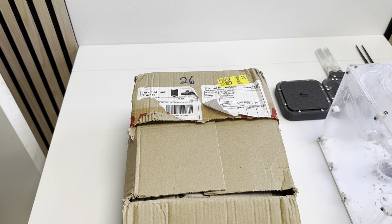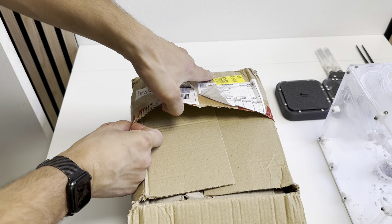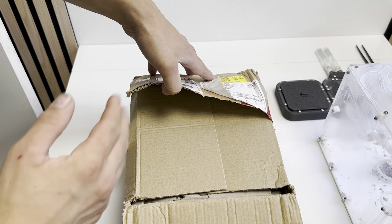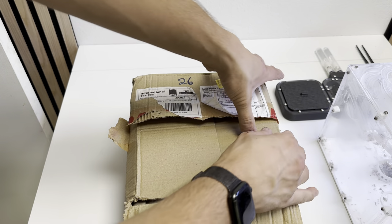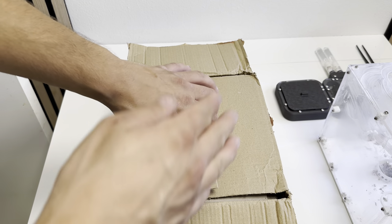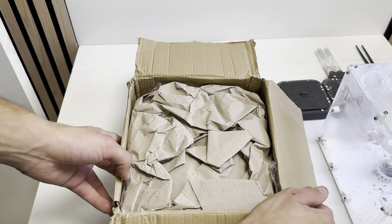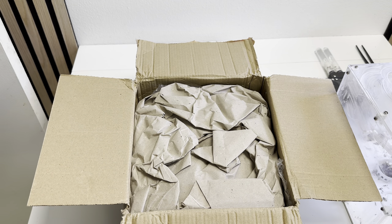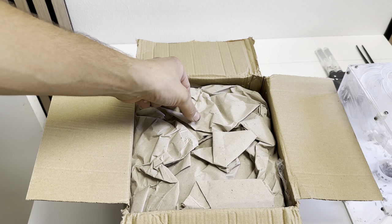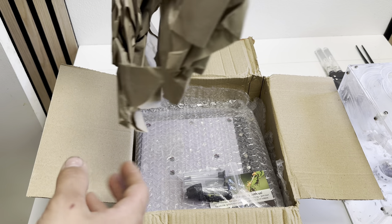Hello everybody and welcome to today's video here on the channel, where we will be unboxing my first ever product from Ant Farm Supplies. This in here is, as far as I believe, a nest. The reason I'm doing this unboxing is because I've followed Ant Farm Supplies pretty much ever since they were shown at the Great Ants Exhibition — I think the first one.